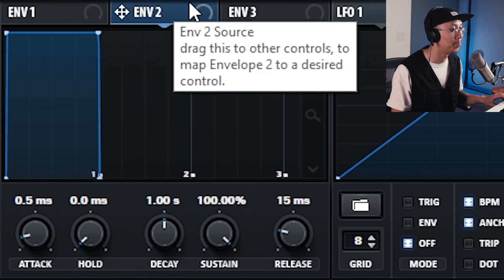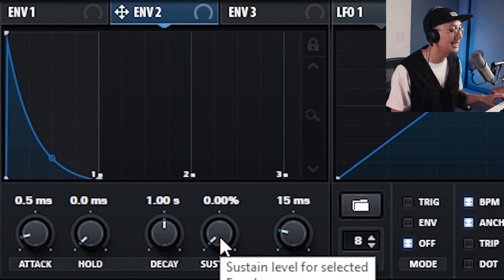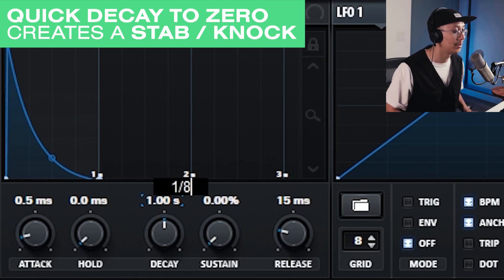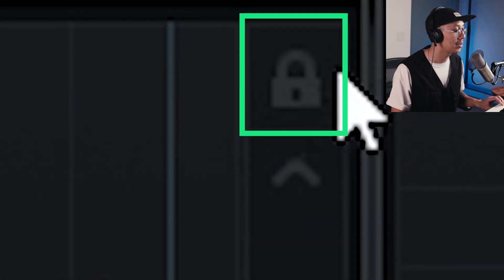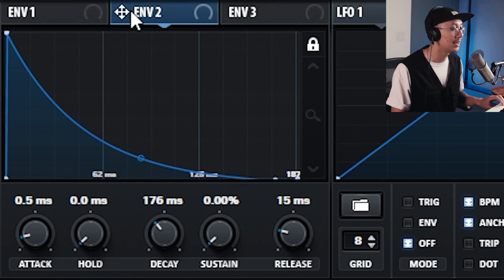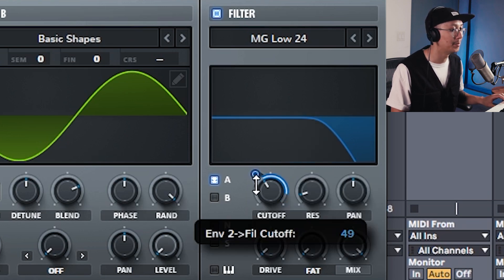We're going to use envelope two to modulate the filter cutoff. First, set up envelope two by bringing the sustain all the way down. The actual bass note of Cloaking Device is an eighth note, so using the decay we're going to set this to one eighth. Serum will automatically calculate how long in milliseconds that is based on your tempo. The lock function will zoom into your envelope — that's a handy tip. Now assign envelope two to the filter cutoff, and you can adjust the amount if you like — bring it down a bit so it's not as sharp.